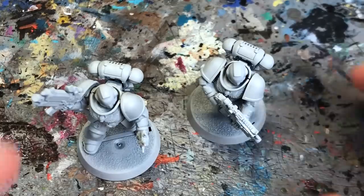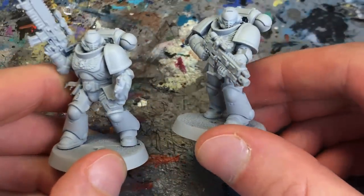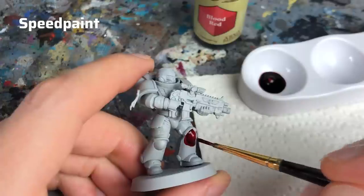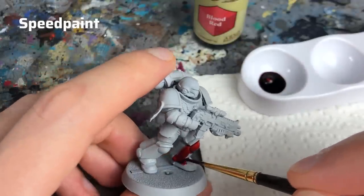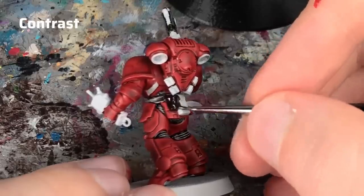The smooth satin finish allows the medium of SpeedPaint and Contrast paints to spread more evenly. The many flat areas of the intercessor's power armor will present quite a challenge for either paint. I noticed that SpeedPaints are a bit thinner and runnier than Contrast paints, and the medium pushes the paint into the recesses more aggressively, which helps create a smoother result even on flat areas. On the other hand, I found Contrast paints slightly easier to control because of their higher viscosity.